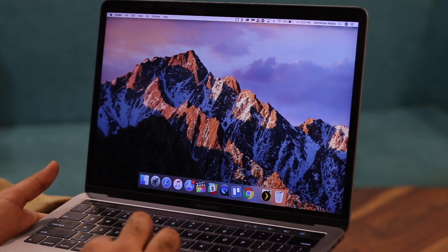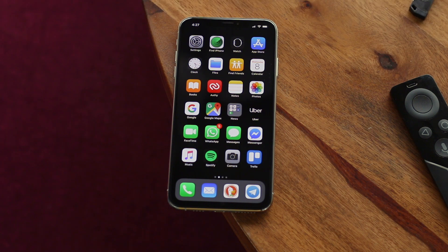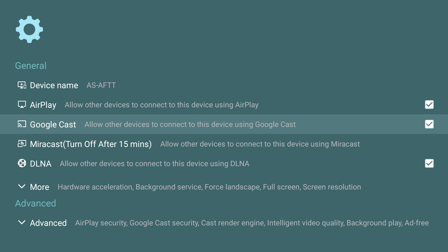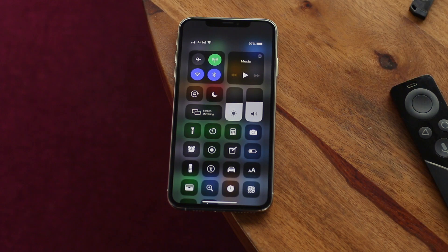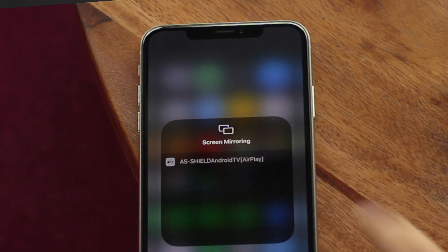Using things across platforms is always a headache, especially between Apple and Android ecosystems. You can't use Apple's proprietary AirPlay anywhere apart from Apple TV or other Apple devices. AirScreen uses multiple mirroring and casting technologies like Google Cast, Miracast, DLNA, and AirPlay to give you the best casting experience possible. To get started, download the AirScreen app from the Play Store on your Android TV or TV box, then install it and start the AirScreen server. Open Control Center, tap the screen mirroring icon, and you should see a device named something like AS-AFTT. Tap on it and your screen will be mirrored.